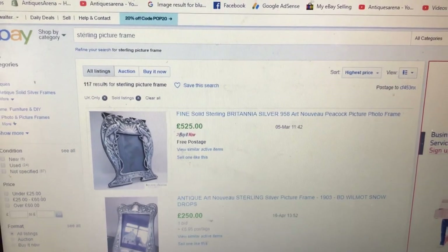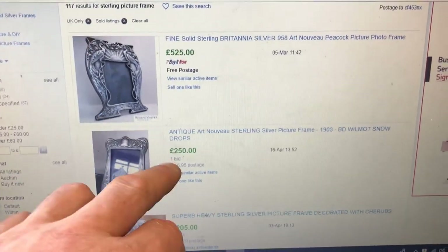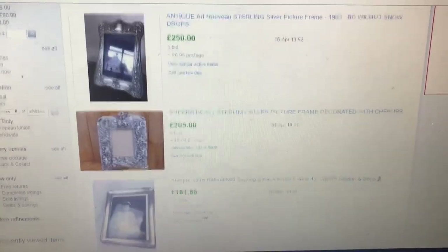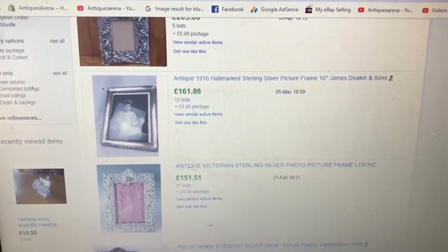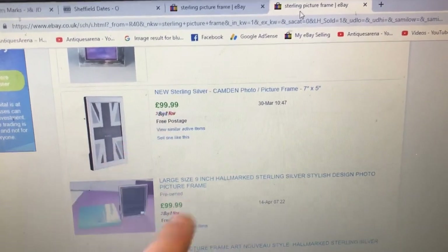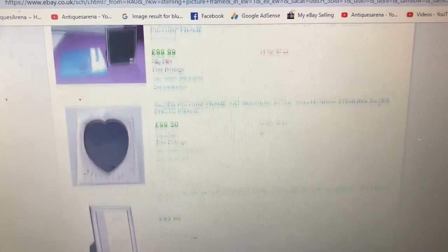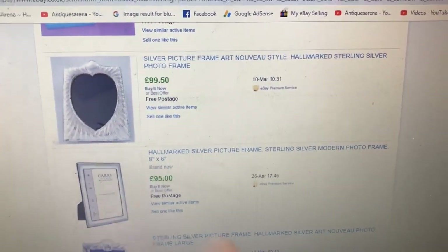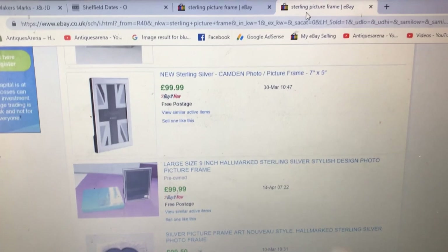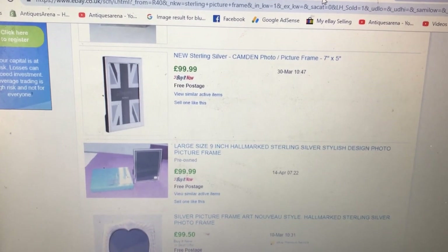Now if you look at eBay sold prices on silver picture frames, they depend on where you go — they're going for stupid money. UK sales: £250, £500, £200 — though bearing in mind those are 1903 frames, so 85 to 100 years earlier than mine. But even on more recent ones, sold prices on eBay show £100, £100 again, £95 — and look at the sizes, eight by six, nine inch. The one I've got is a large frame, and those small ones are seven by five. So you can clearly see the value in restoring and cleaning this frame.